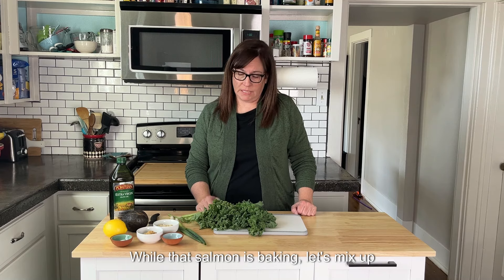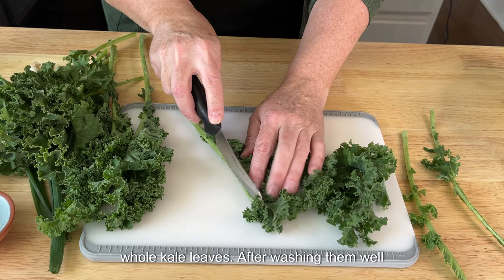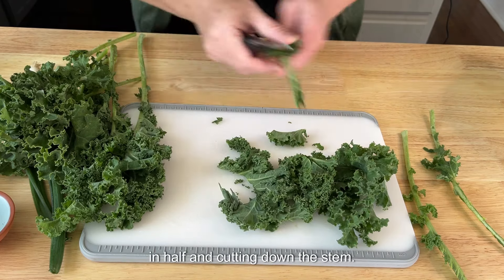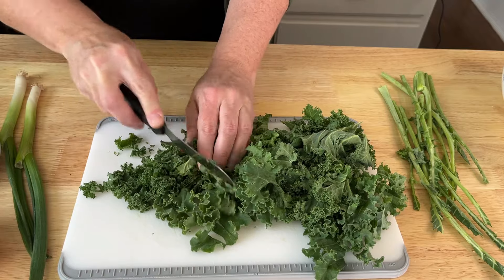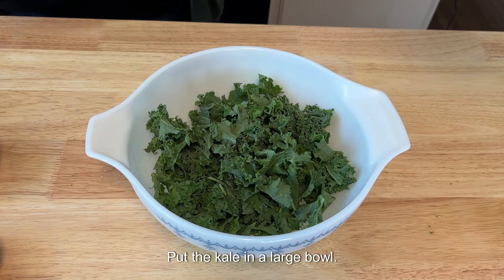While that salmon is baking, let's mix up this miso kale salad. I'm starting with whole kale leaves. After washing them well, remove the tough stems by folding the leaf in half and cutting down the stem. If you prefer, you can buy chopped kale, but you may still need to remove some tough stems. Cut the kale into small bite-sized pieces and put it in a large bowl.